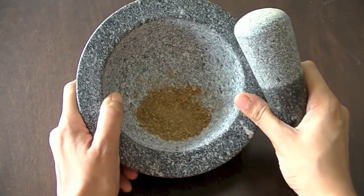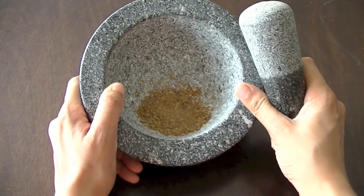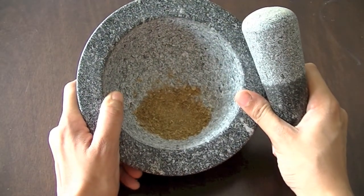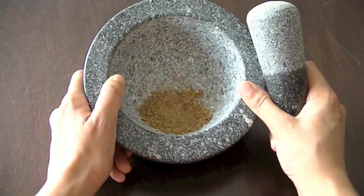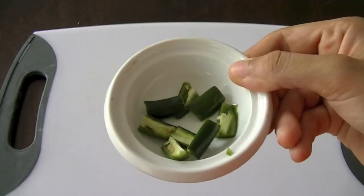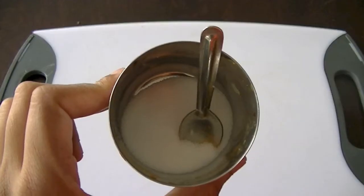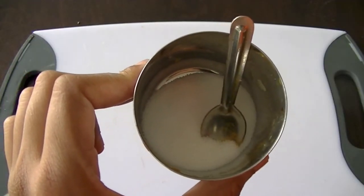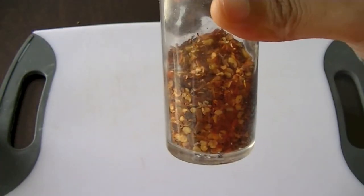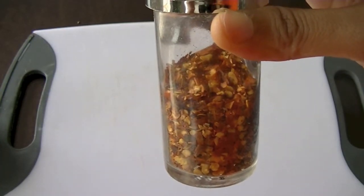One cup of chopped onions — I'm using white onions. I've also coarsely ground one teaspoon each of cumin and coriander powder; if you already have the powder you can skip the grinding step. Half a tablespoon of ginger garlic paste, one small green chili, salt as per taste, half a teaspoon of turmeric, half a teaspoon of red chili powder, and two to three tablespoons of chopped cilantro and green onion for garnish.